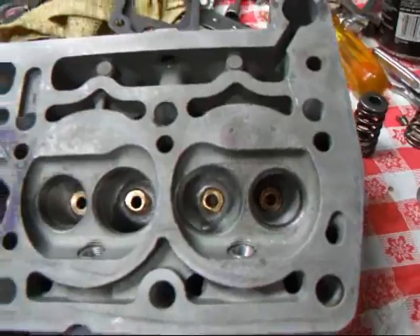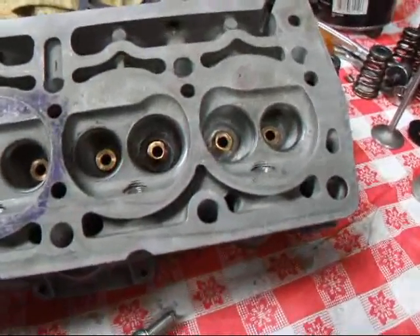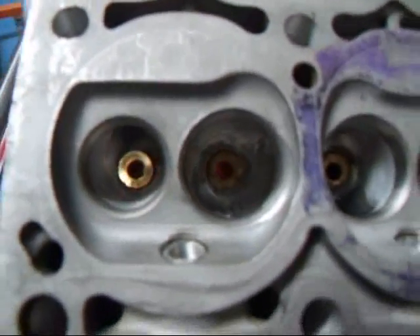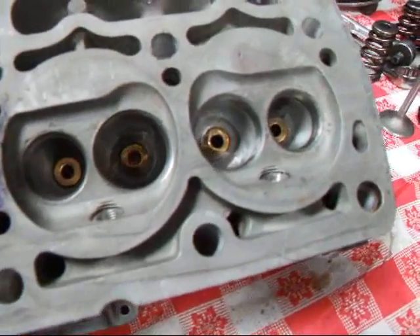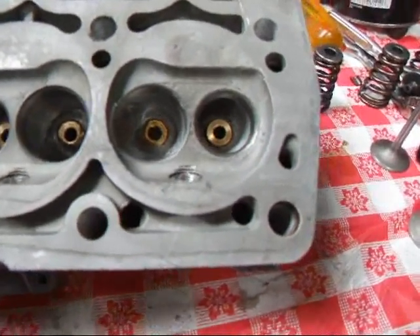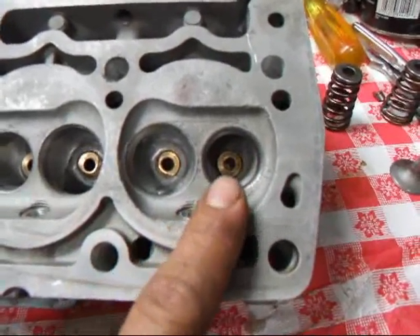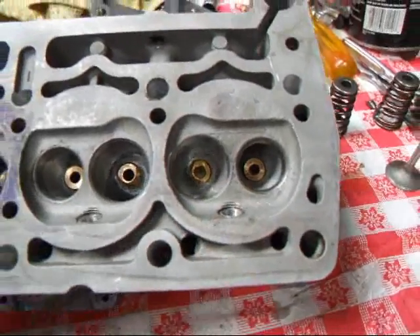As the piston comes up in the compression stroke it's going to push everything into the combustion chamber, and that air-fuel mixture that gets squeezed over by the exhaust valve is going to heat up and become more homogeneous. It's going to cause the fuel to vaporize a little more efficiently. So we want to start our flame kernel towards the exhaust valve and not towards the intake, and that will certainly help our power.